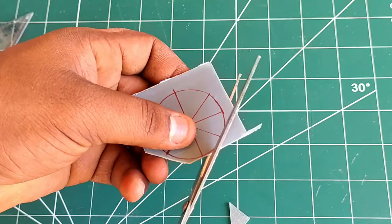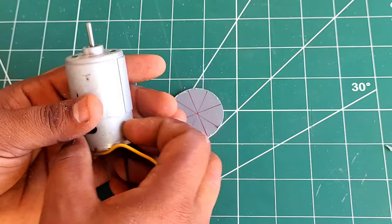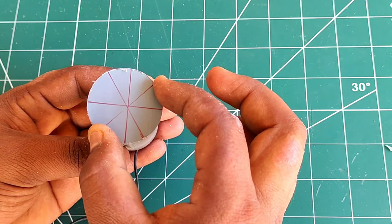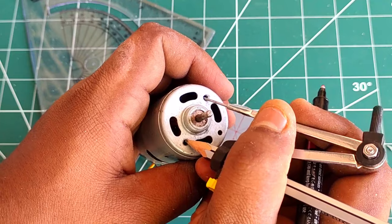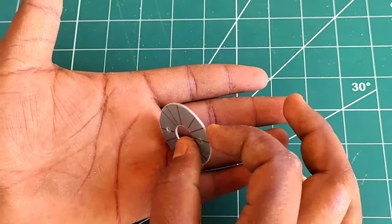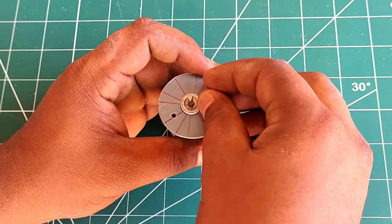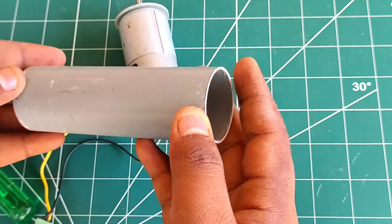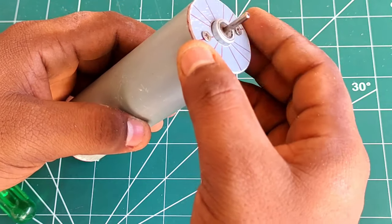If you have a DC motor, you can put it on the pipe on the motor side. The motor has holes on the top and you can mount it. If you have two screws, you can put them on the motor side. I will show you the motor and the screws. The motor can be removed if needed, but make sure it is secure.